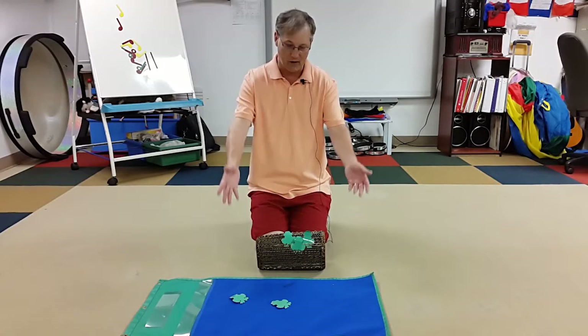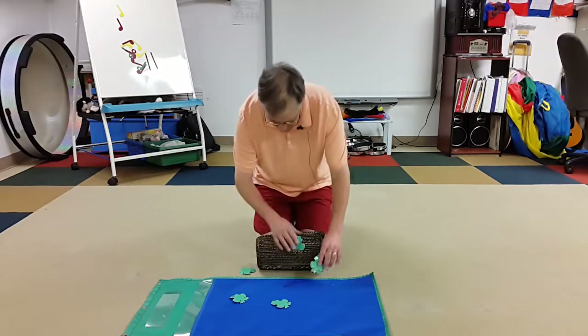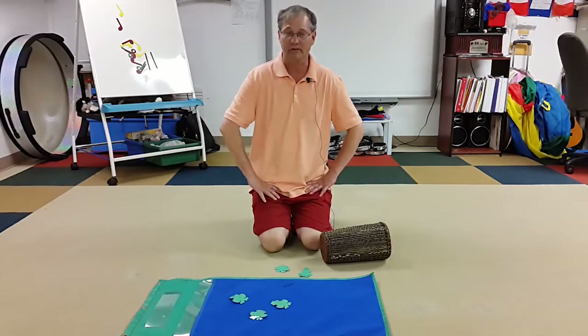You can just put these on the ground if you don't have a log to use and just have them jump in. You can make it as big or as small as you want — kids can adapt to however you set it up.